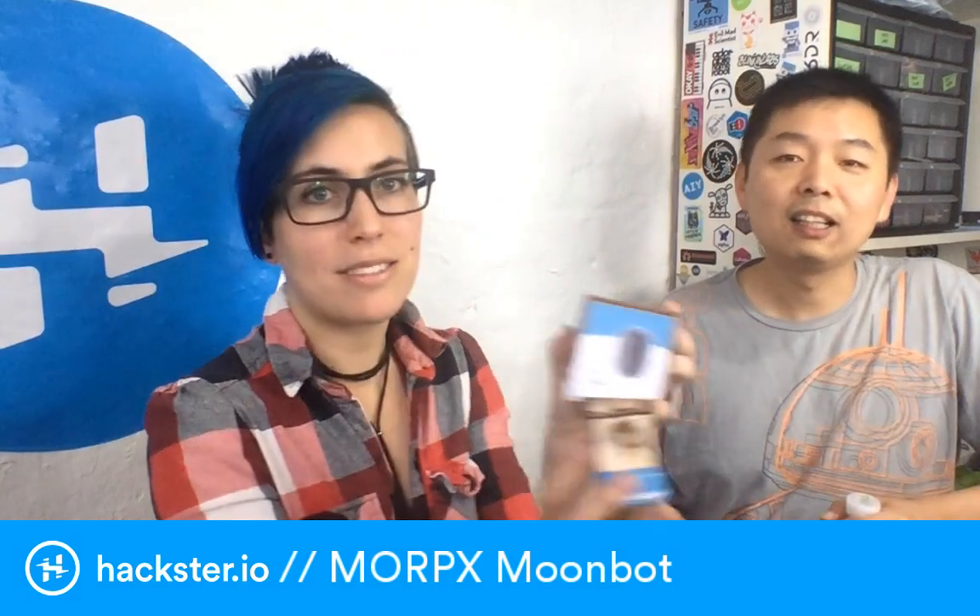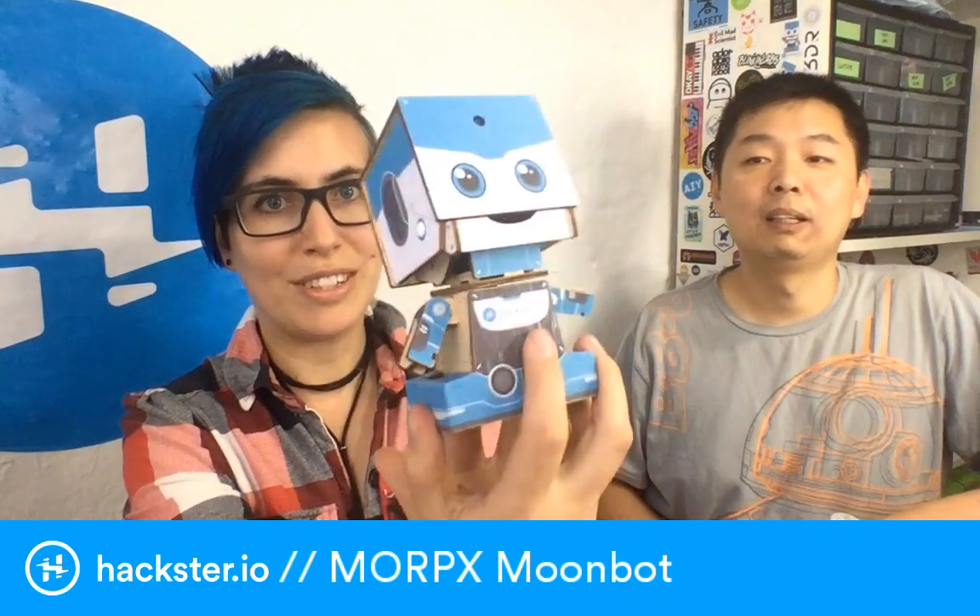Alright, what's up Hacksters? Here in the office we have Tian Li from Morpix. Tian Li is showing off the new Moon Bot from Morpix, which is a big sibling to the Space Bot that we put together on the show before, which I'm sure you've seen. We'll put the link to that in the description of this video, because it's a really cool little robot.